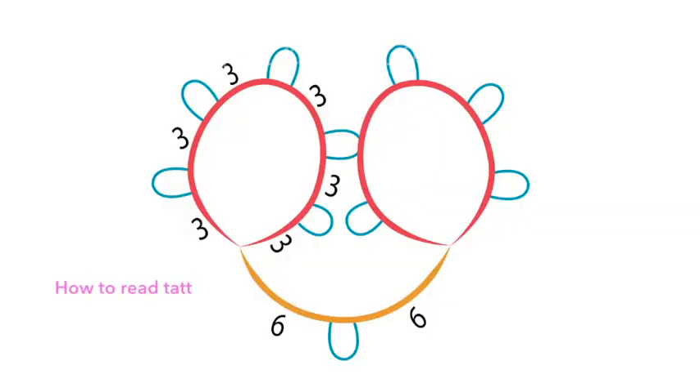For that we'll also learn how to read patterns. Let's take this small motif as an example. A tatting pattern usually looks like this — I've made it in colors to explain better. In pink we have the rings; in blue we have the picots for each ring or chain; in yellow we have the chains. The numbers near the lines refer to how many knots to make between picots, whether in chains or rings. For this pattern, start with one ring of three knots and one picot, repeated until you reach five picots, then make a chain of six knots, one picot, and six more knots, then another ring the same as the first.